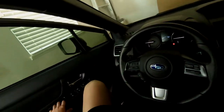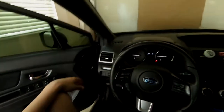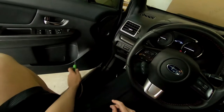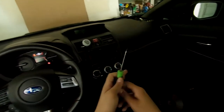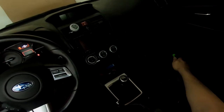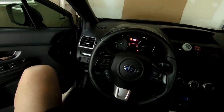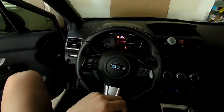This is the install portion of how to install components in the Subaru. You can really start wherever you want — you could change out the woofer first, do the tweeters first, or mount the crossovers. It really depends on what order you want to do it; it doesn't really matter which order.